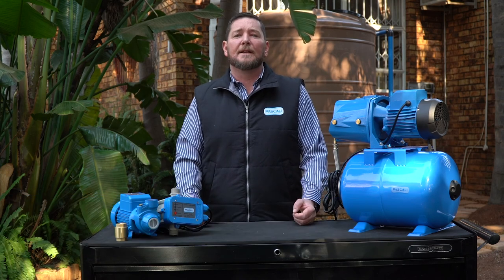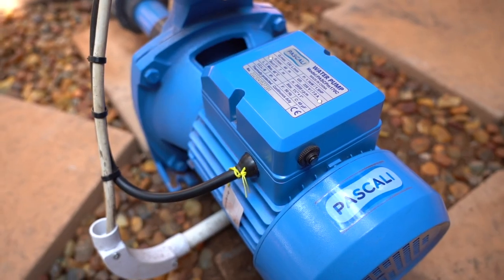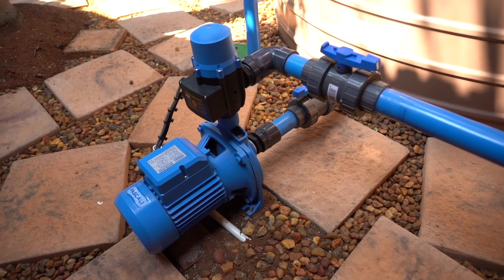Just like your motor vehicle, anything mechanical with moving parts needs to be checked on a regular basis to make sure it's working at the optimum level. Same thing with a pump — check it on a regular basis to make sure its lifespan is extended. How often you check your pump very much depends on, just like your motor vehicle, the more you drive it, the more regularly it needs to go in for a service.